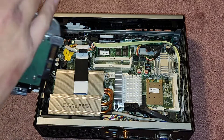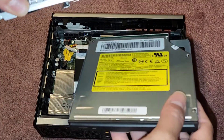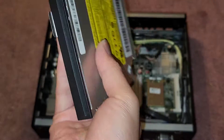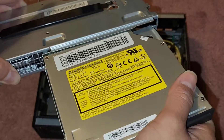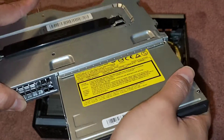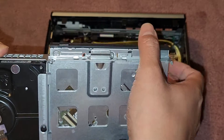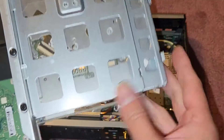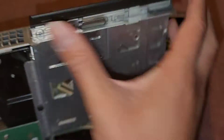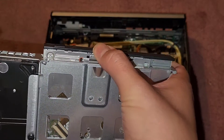Let's go ahead and put this thing back together. We'll first put the CD drive back in — it goes back this way, make sure you put it the right way. It slides in and then it has this little metal latch — you can see how it latches in. This piece is now behind this metal so you won't be able to pull it out unless you push this lever.